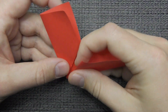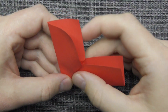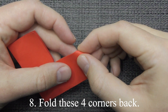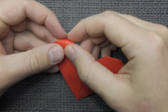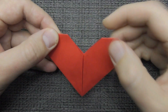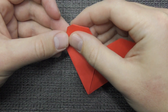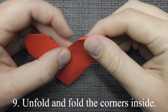Fold the bottom edge to the right side. Fold these four corners back. Fold the corners back.